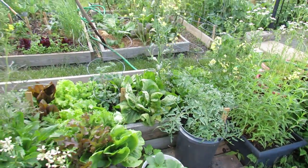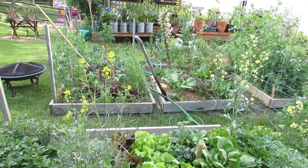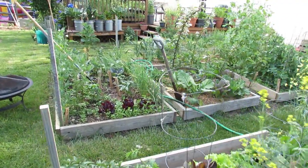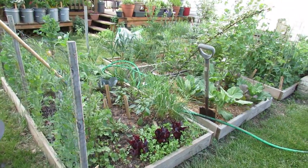Hope that answers the question of what you can grow in a five-gallon container. It'll give you an idea of how many plants to put in, because you can see how they look when they're mature. Please check out my blog at www.therustedgarden.blogspot.com and also check out my YouTube videos. Thanks.